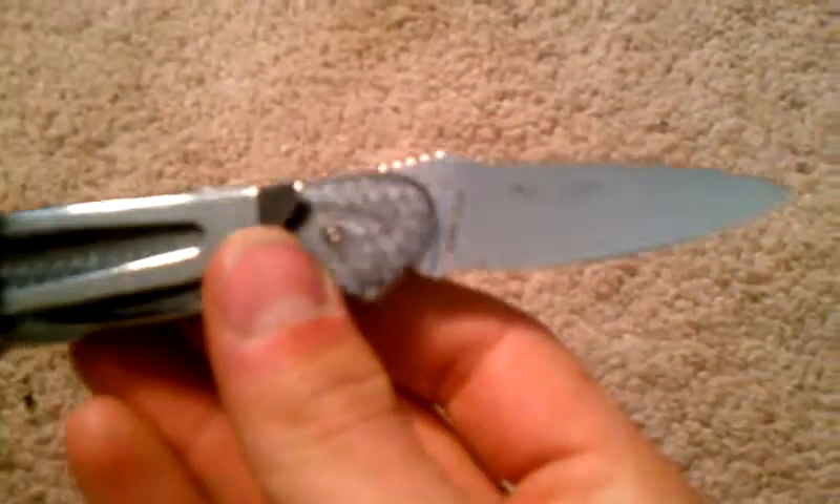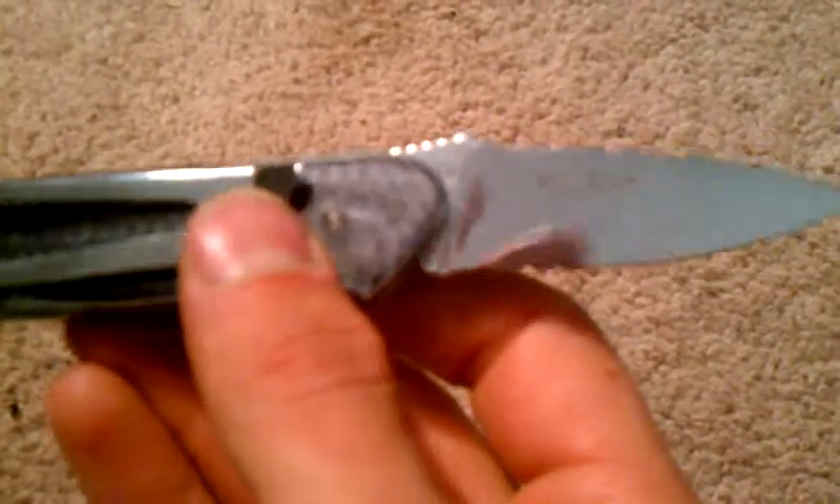It attracts fingerprints quite a bit. It's got a mirror finish on it. And it is partially serrated, which I don't know if it comes in plain edge, but I wish it did because serrations on a knife like this look kind of goofy. Seems like something Meyerco would do or something like that.